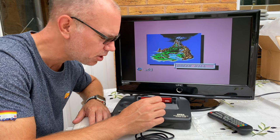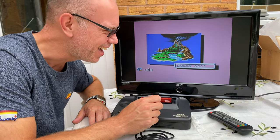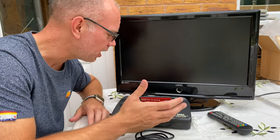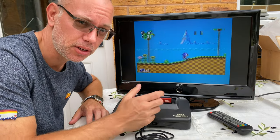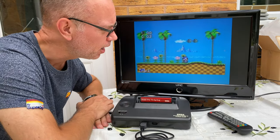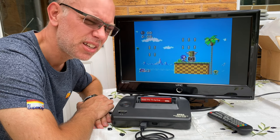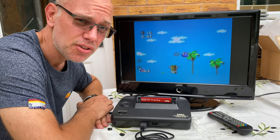But I've seen RGB mods that look really pin-sharp, where every single pixel looks beautiful, so I was hoping for a bit more of that to be honest. I'm disappointed with this one — the mod has gone okay and I think the little board is doing what it should be doing, but I'm just a bit disappointed with the result overall, which is a shame.